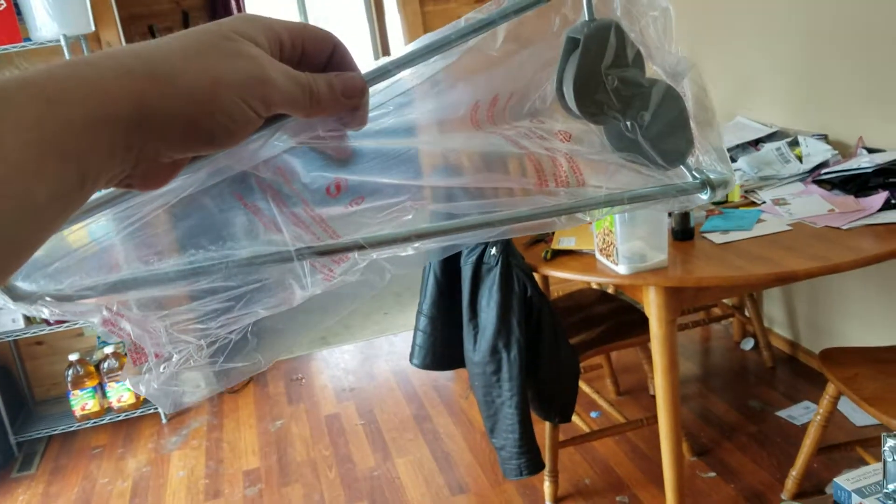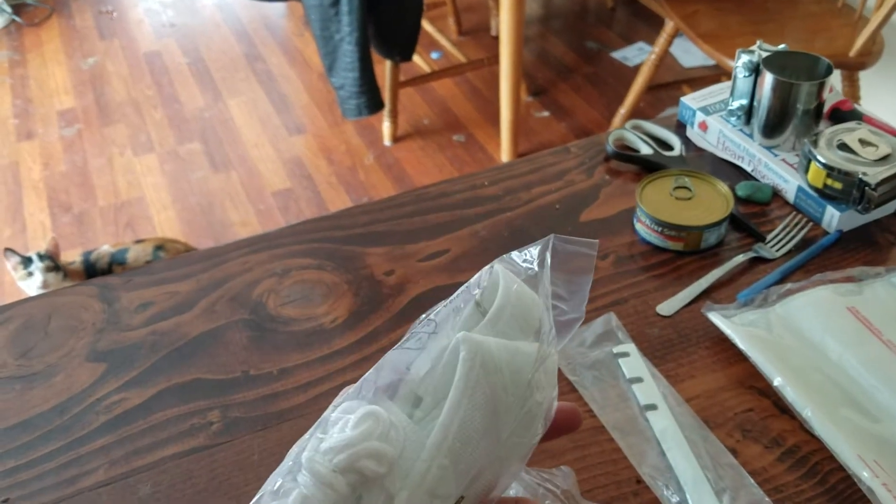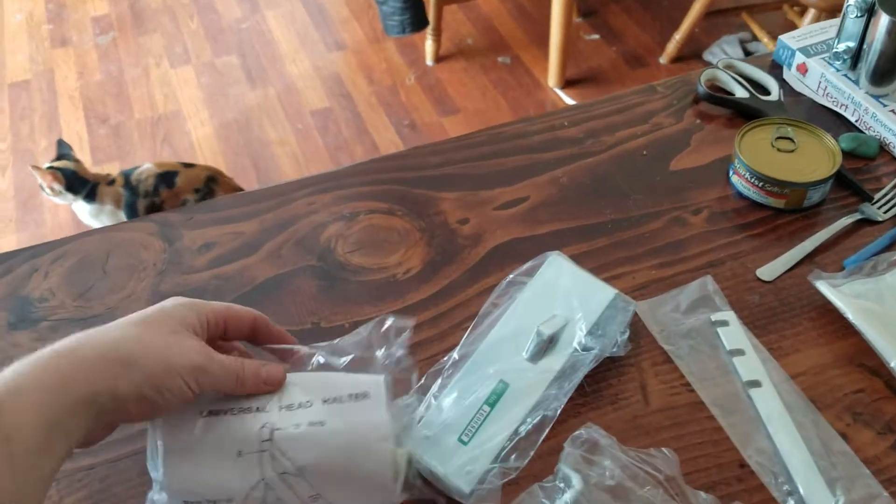And the bar that goes on the door. Then you have the head brace, string, and instructions.